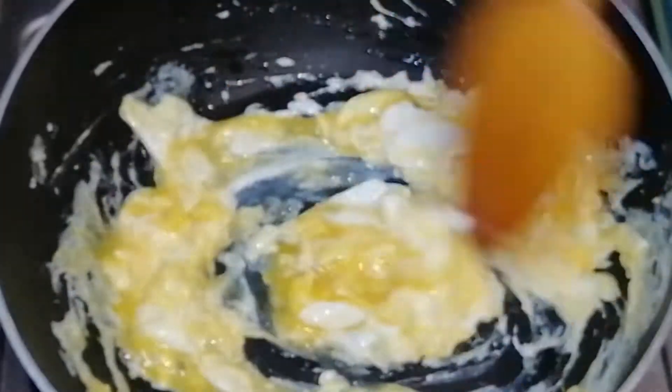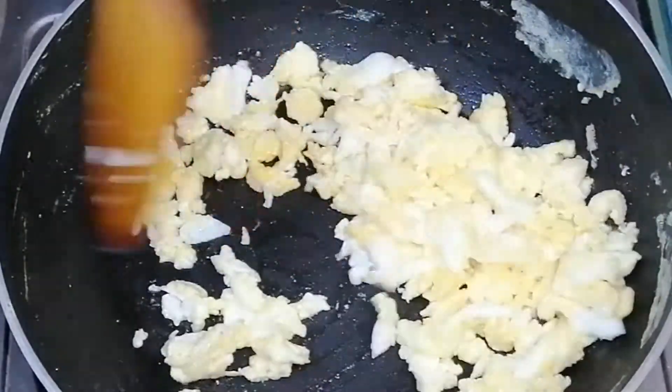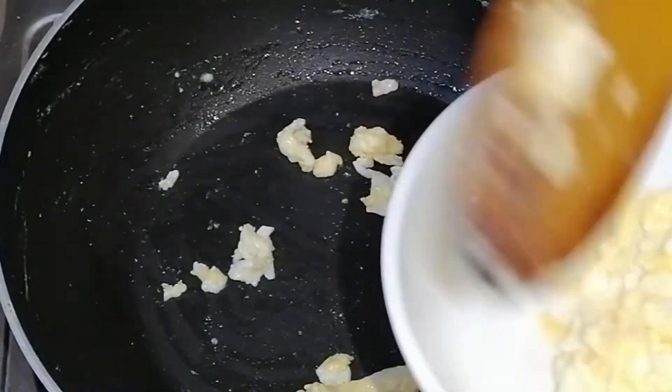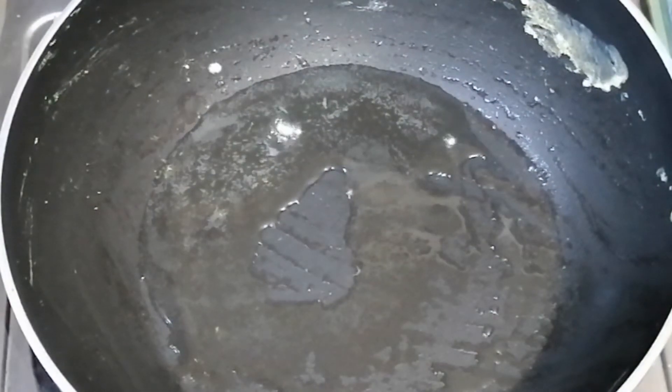I'll add some milk in the recipe. Here to do the recipe — I may get a little bit of them. In the recipe, it is cooked up a little bit.